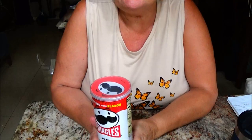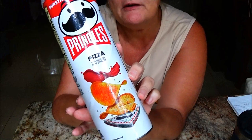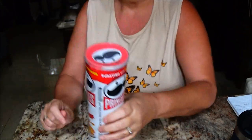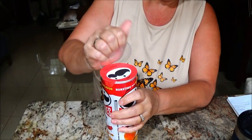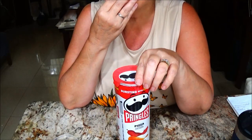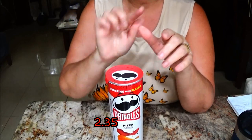We're going to open these up and try them. I saw these in the grocery store the other day and thought they would be good, so I'm going to try them. I can't remember how much they were — I'll try to find it and put it on the screen.